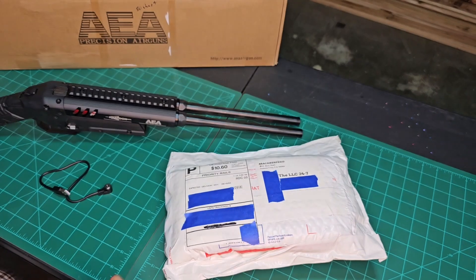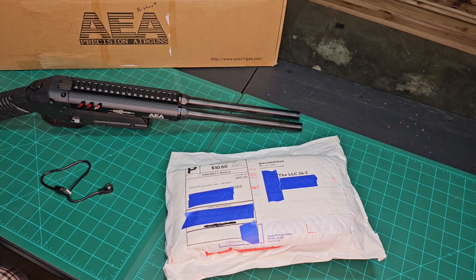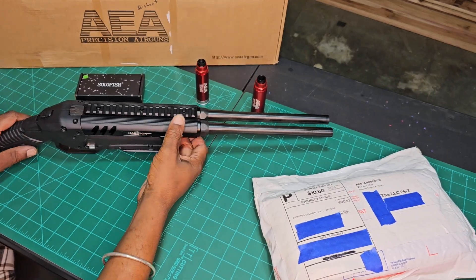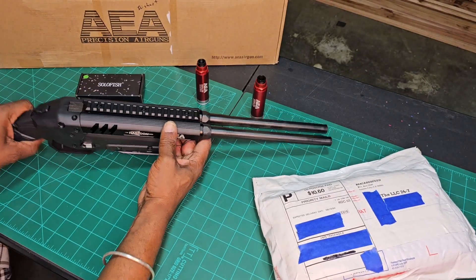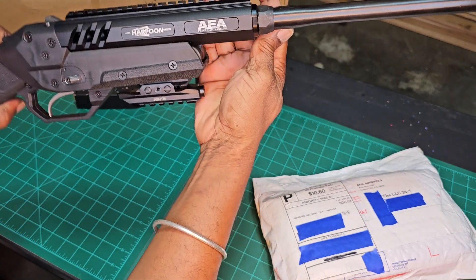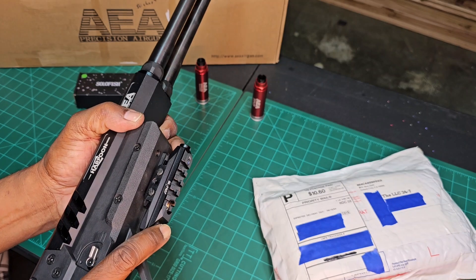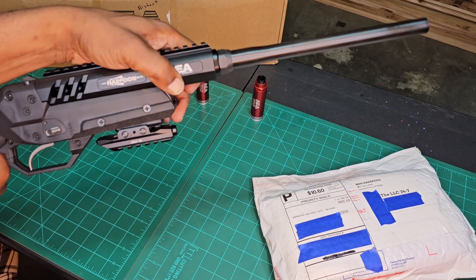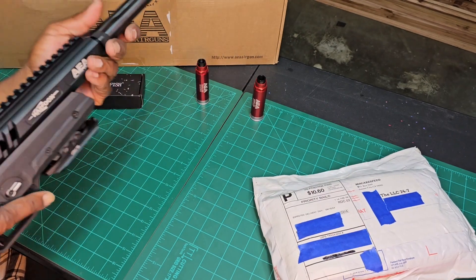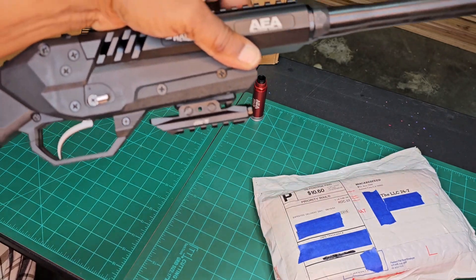This is the perfect size for under there. Let me go ahead and get it set up. All you needed was a flathead screwdriver — it comes with all the hardware. Mounts right down below, just so. Now handling it — boom, laser's on, just like that. You don't have to really fumble to get to it, and it's a perfect fit for that perfect spot.